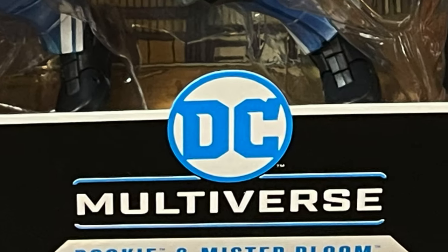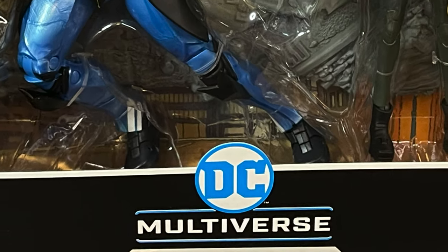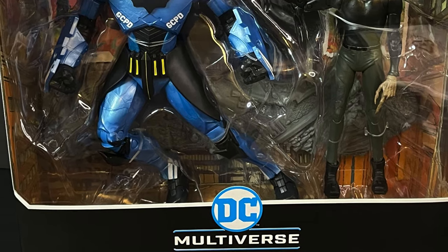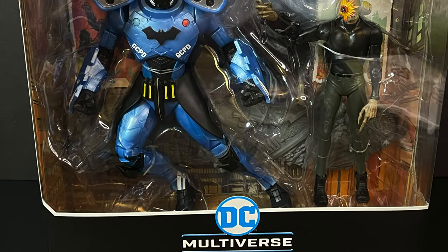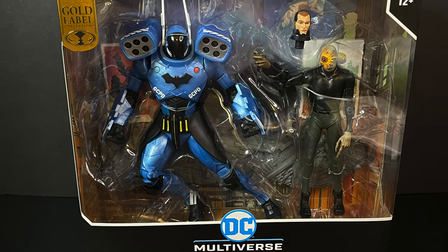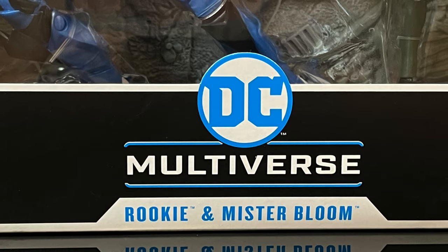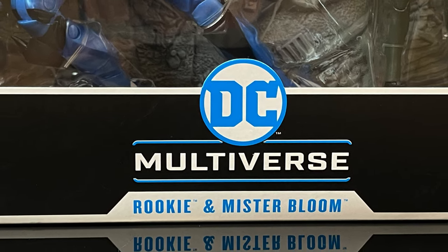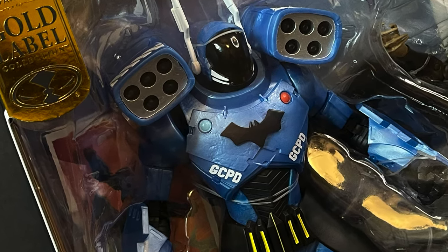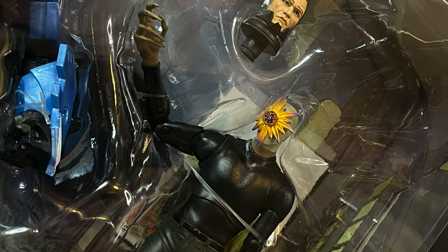Hello, welcome back everyone, Toyshiz here, and I am back in again for yet another McFarlane Toys DC Multiverse video. Today, we're headed to Target to check out a brand new Gold Label 2-Pack featuring two characters, one of which I have been asking for. It's a fairly new character, but they finally made a figure of him, so I'm happy to say that I have Mr. Bloom, and they threw in a rookie inside this 2-Pack. There he is, looking all Jim Gordon-y, but really, I'm all about this guy, so I'm stoked to check him out.